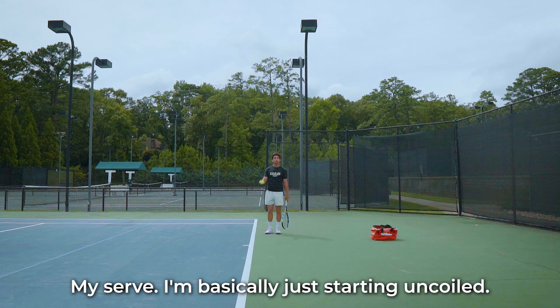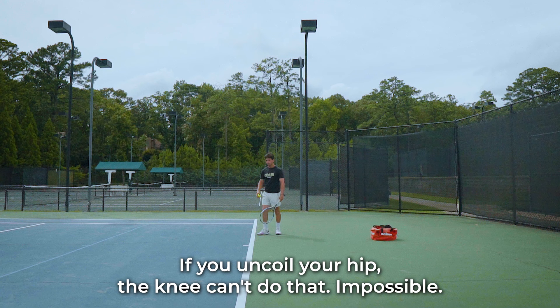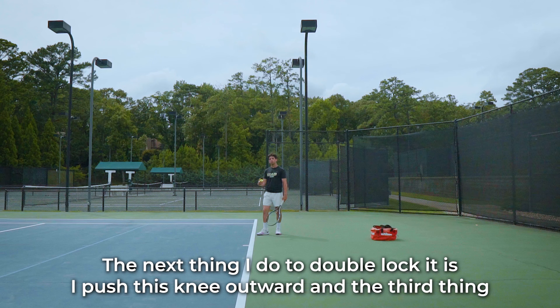It's a big serve. I'm basically just starting uncoiled. I had this issue with my knee buckling because I was shoving my hip out. If you uncoil your hip, the knee can't do that — it's impossible.